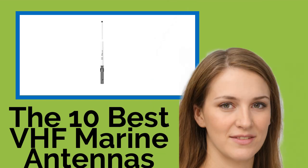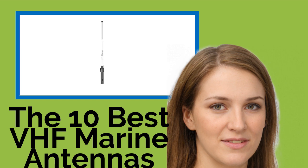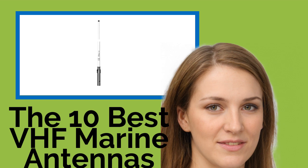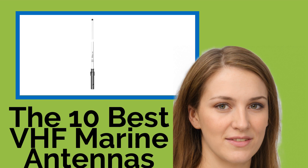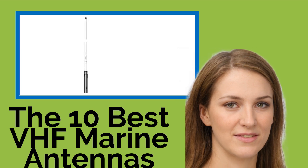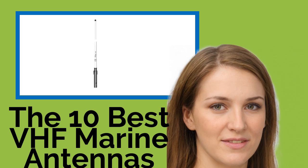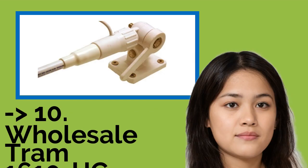The 10 Best VHF Marine Antennas. If you bought a high-quality radio for your boat, you're also going to need an equally good VHF marine antenna to make the most of it. These units are more than just pieces of wire — they're delicate machines, because choosing the best model depends on a range of factors related to both radio and vessel. Be sure to read your owner's manual and consider both height and gain before you buy.